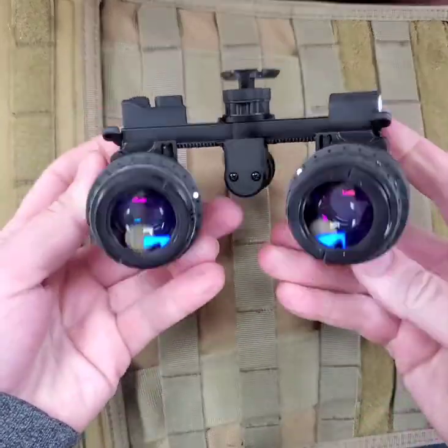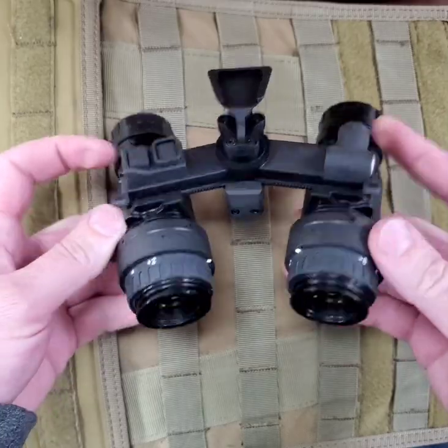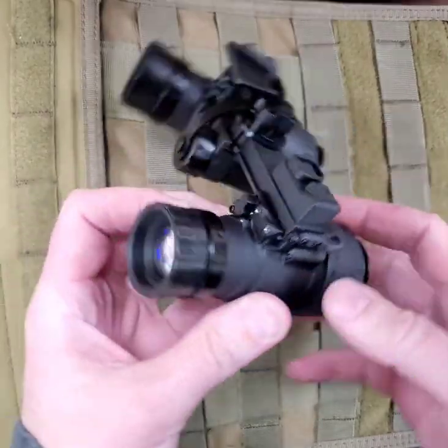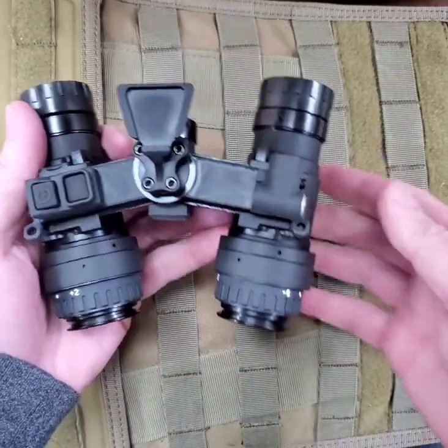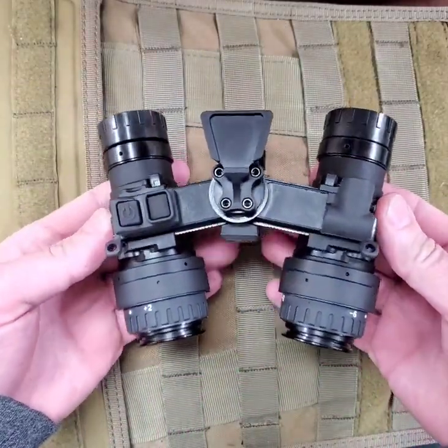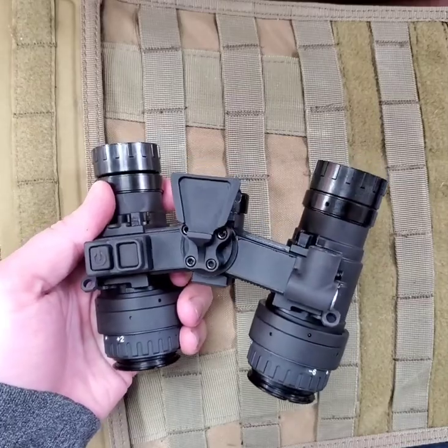The IP locking mechanism has been redesigned to allow for quick adjustment between configurations. Like the standard RNVG, the RP-NVG is billet machined from 7075 aluminum, a material with higher tensile strength than the steel in most rifle barrels.